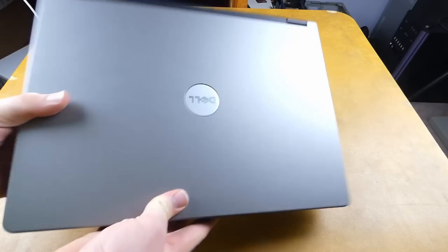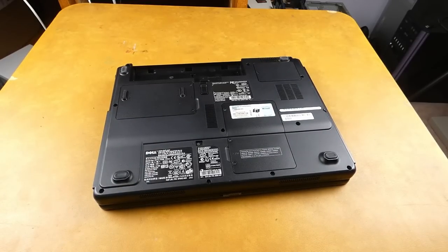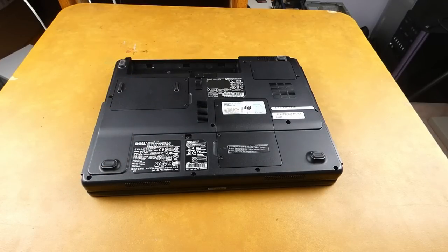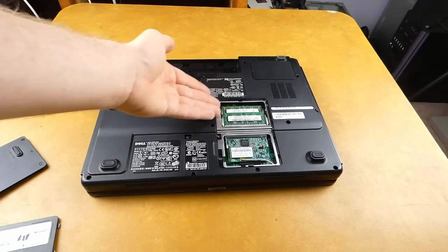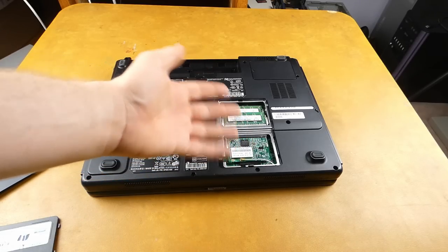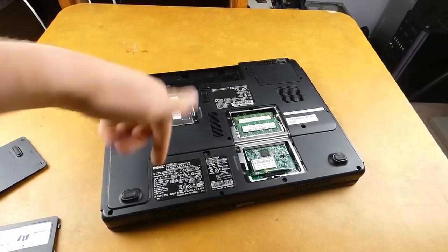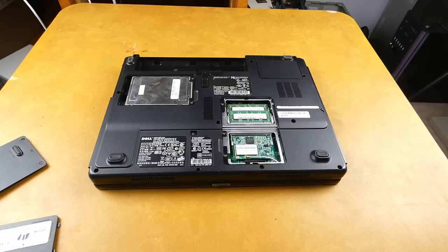Back in the 2000s especially, it was not uncommon at all on even a pretty standard laptop like this Inspiron — which was not a high-end laptop by any means in 2006 — for there to be these expansion doors on the bottom. This would let you easily upgrade components like the hard drive, the memory, and even the wireless card. If your DVD drive broke, one screw, undo that, and the drive slides right out. Laptops just used to be so easy to work on and upgrade, and nothing was glued together.